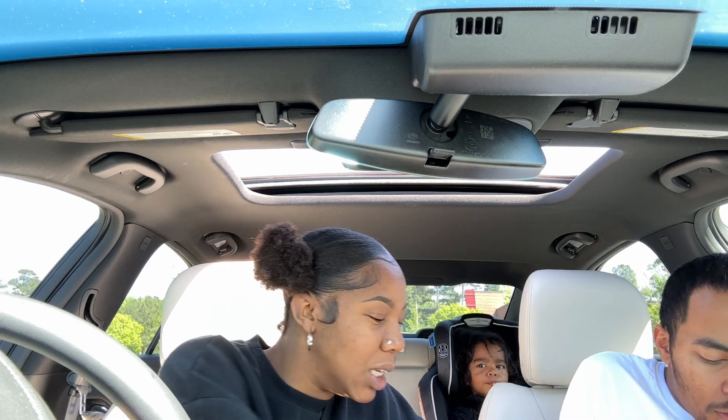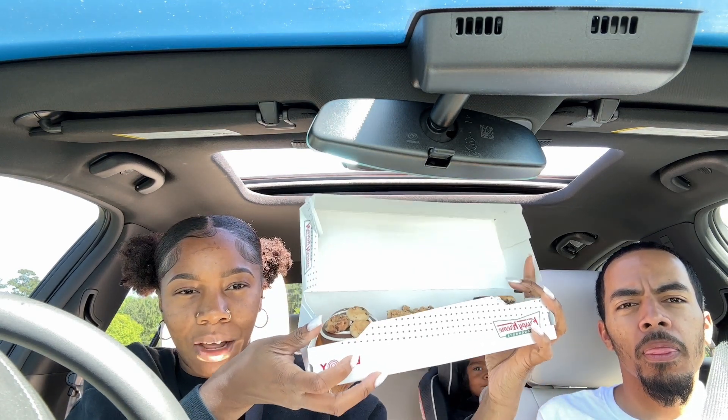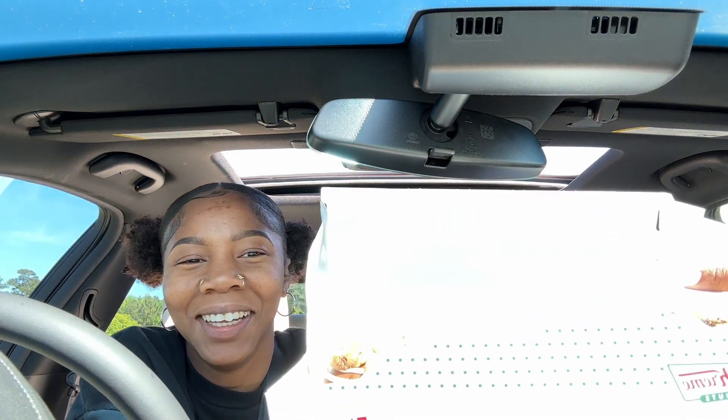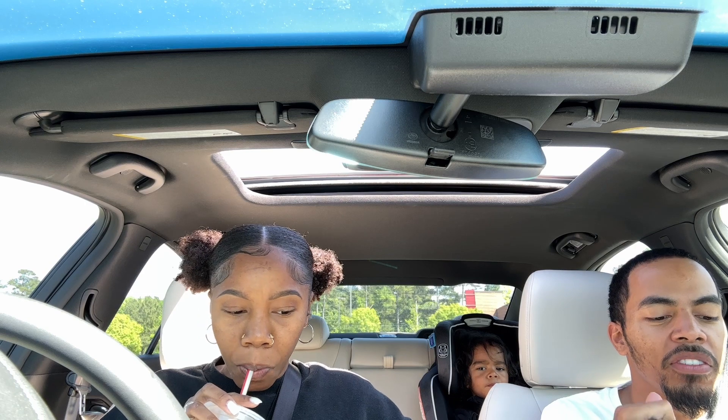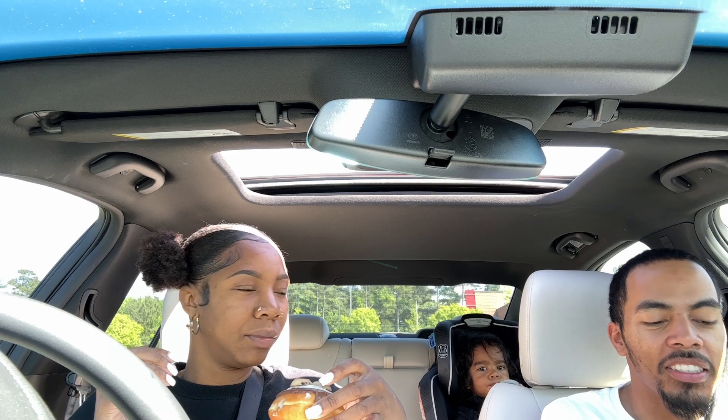We're gonna show you these next ones. Next up is the Chips Ahoy Cookie Dough Cream donut — it's a donut filled with Chips Ahoy cookies and cream filling, dipped in chocolate icing, drizzled with cookie dough icing, and decorated with Chips Ahoy mini cookies.